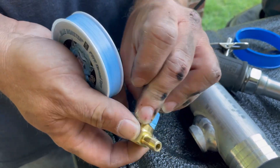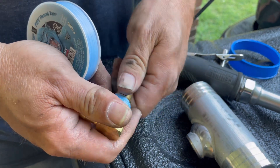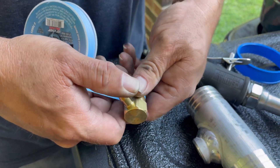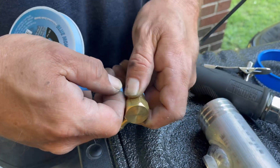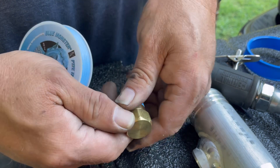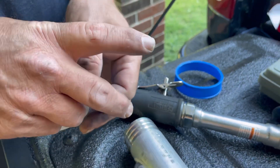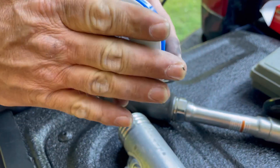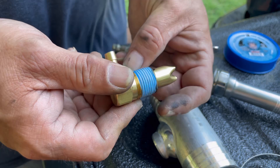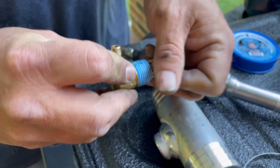Pull it good and tight. I've never used Blue Monster before — I usually get aggravated with the regular white Teflon tape. That stuff feels different; it seems better. I went completely the wrong way as I'm noticing now, so the tail is running this way, meaning when I tighten it up it could try to unpeel. We'll see.